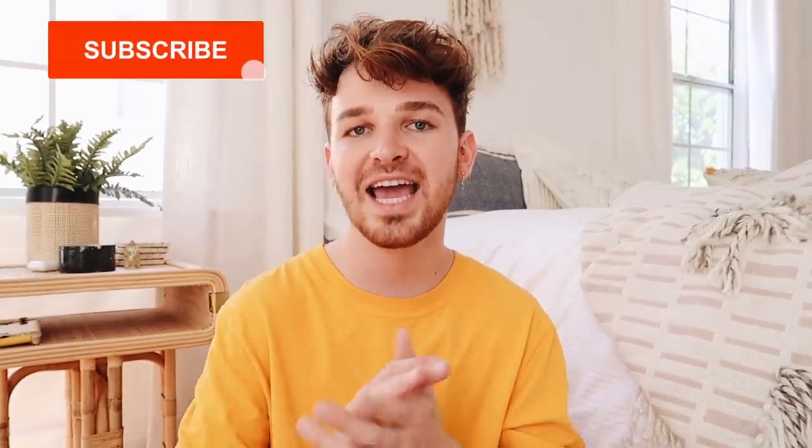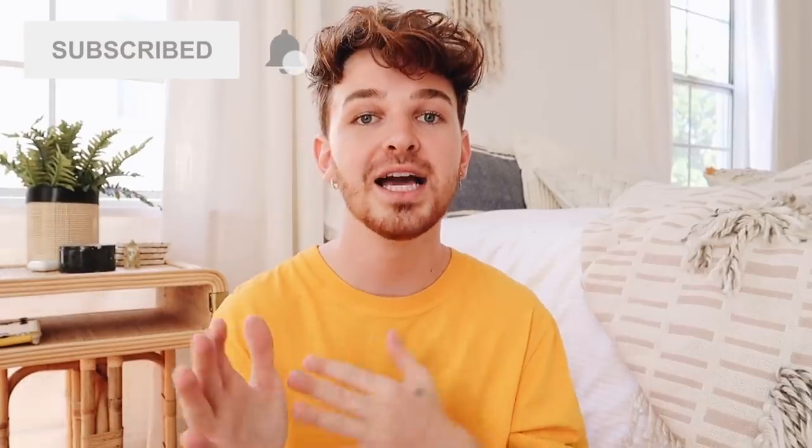Hey everyone, welcome back to my channel — it's Drew here from Lone Fox. I've had a great week creating these projects for this video. If you've never heard of TikTok, it's an app with all kinds of videos — comedy, DIY, cooking, skits, dancing. I love exploring the DIY section, where some projects get 5 million saves, which tells me people are super interested. So today I'm recreating some of the most viral TikTok DIY projects to see how they actually turn out.